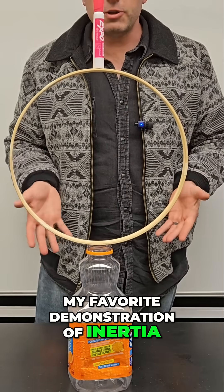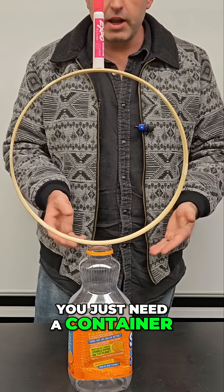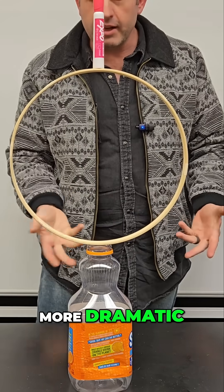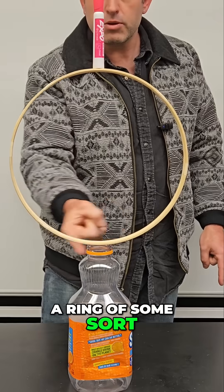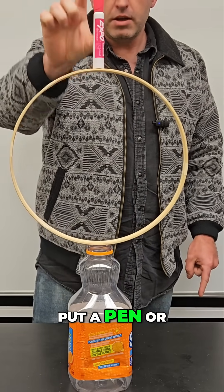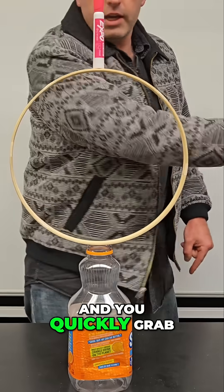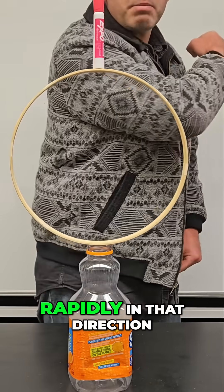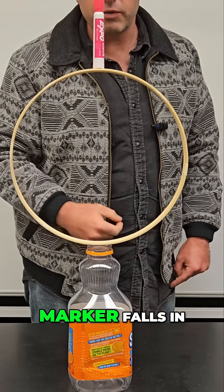So this one is my favorite demonstration of inertia. Basically you just need a container, and the narrower its opening the better because it makes it more dramatic. And then you get a ring of some sort — this one's just made out of wood. And then on top of it, you can put a pen or a marker. Then you just reach in and quickly grab the side of the ring and pull it rapidly in that direction and hope that the marker falls in.